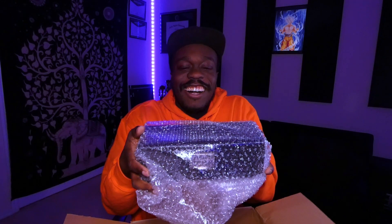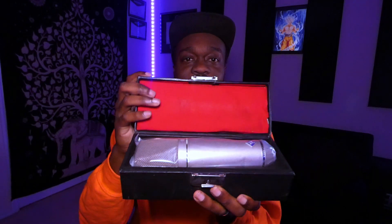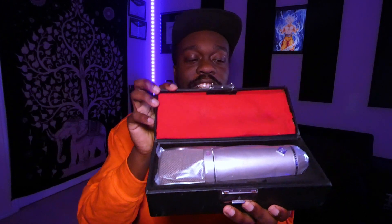Let's take that down there. The moment of truth. Wow, look at that. I hope the camera is able to focus on that. They wrapped it up in everything — this is so cool.